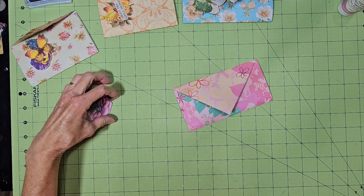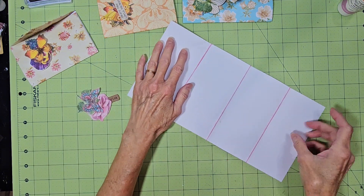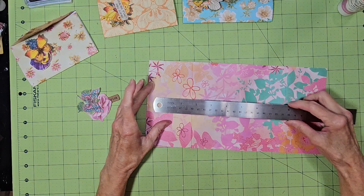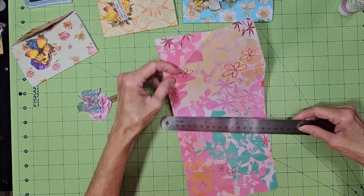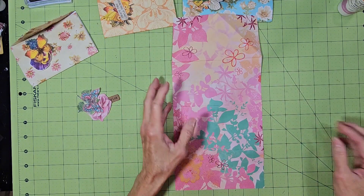All I used was single-sided cardstock, and this one is 12 inches by 6 inches, so I just actually cut this in half.